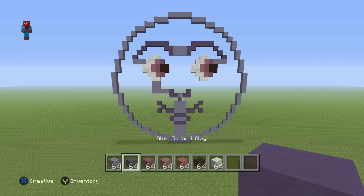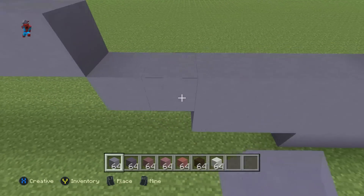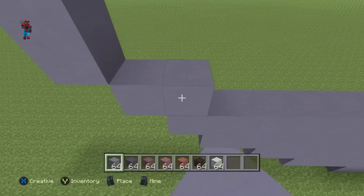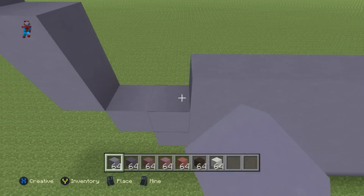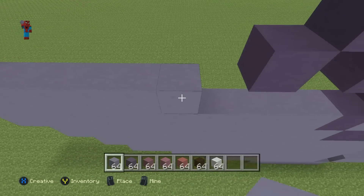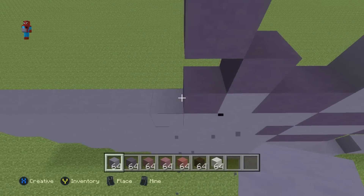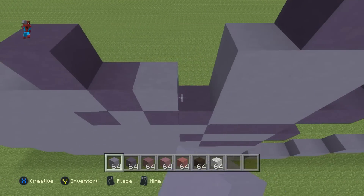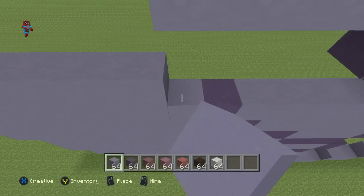All we have to do now to finish this off is just fill this in with light blue stained clay, which is exactly what we're going to do. This moon does not look good when it's not filled in — some would argue it doesn't look great even when it's filled in — but the moon emoji was highly requested, so I didn't want to leave it out. All we have to do now is completely fill the rest of the moon emoji in with light blue clay.